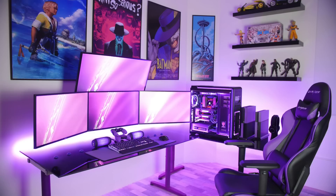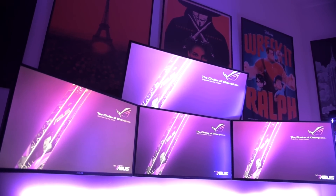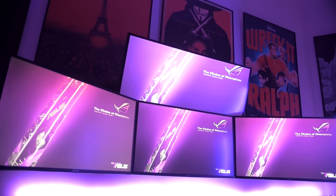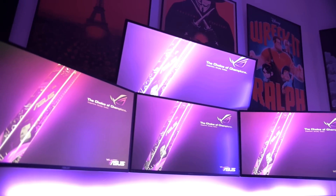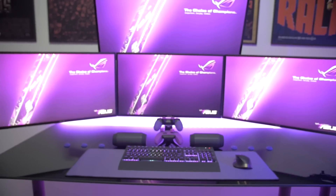His left and right monitors are two Asus PG278Q ROG Swift displays, with the middle monitor being a 4K Asus PG27UQ. And then that overhead is an Acer Predator X34 curved gaming monitor. Four beastly displays.